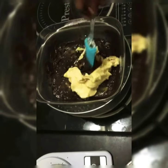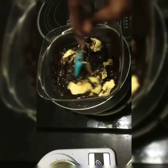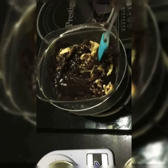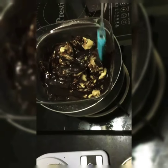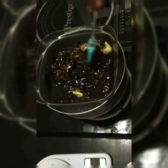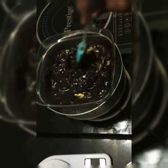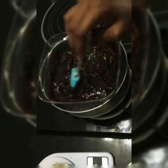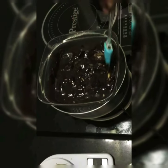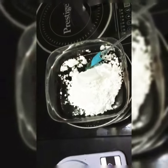The butter needs to be melted. By the time we need to preheat the oven at 180 degrees Celsius. Switch off the gas.